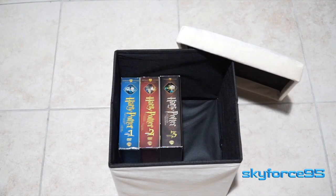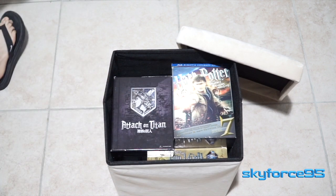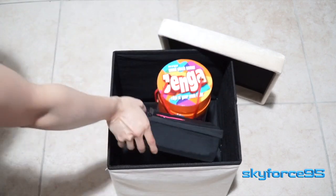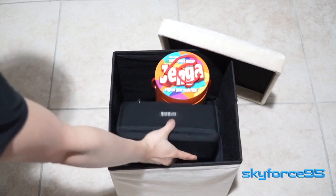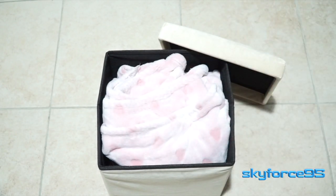I like to keep my ottoman in the living room — it's a great way to store DVDs and pull them out when needed, or store board games and card games when guests come over for entertainment, or maybe a throw blanket to pull out when you're on the couch watching movies.